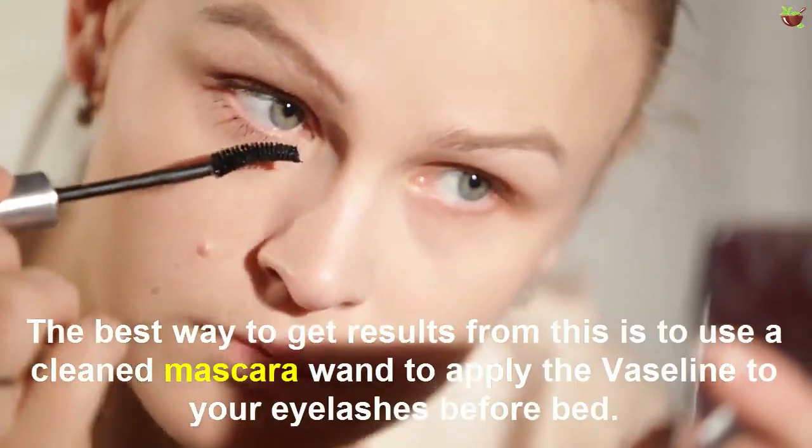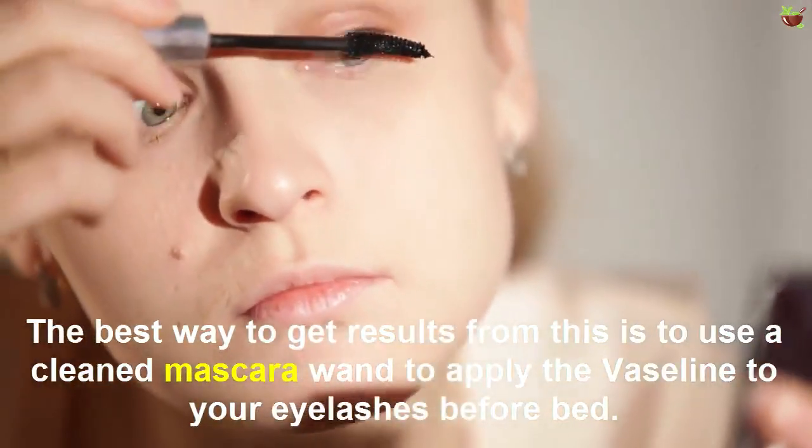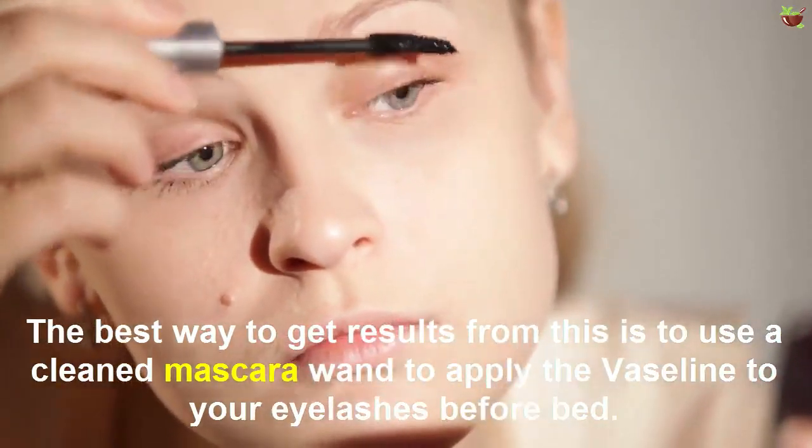The best way to get results from this is to use a cleaned mascara wand to apply the Vaseline to your eyelashes before bed.